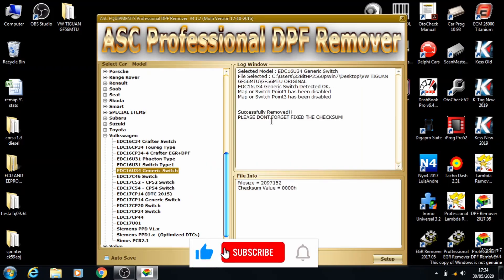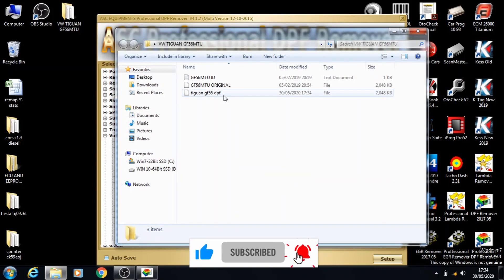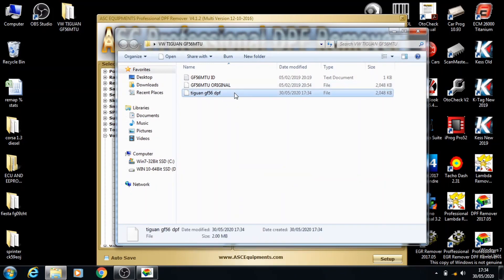Just press enter to save, open up the folder, and there's your new file that's ready to go with the DPF removed.